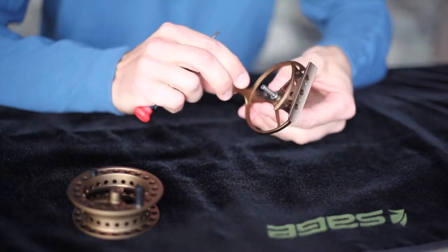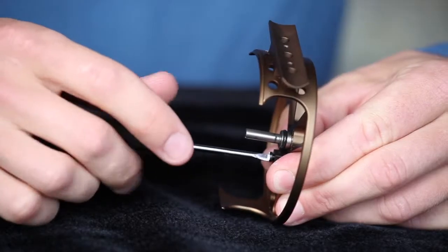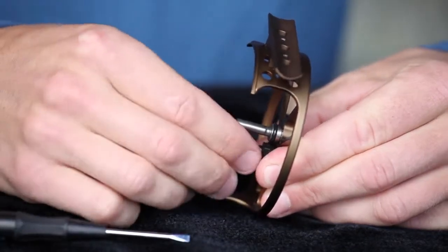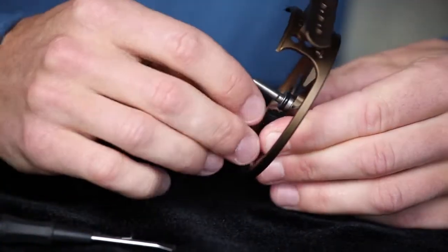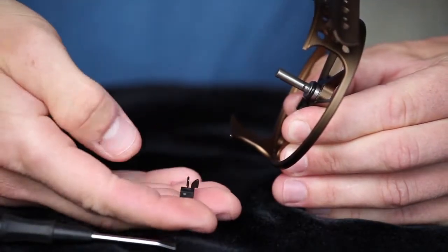Next, remove the clicker by grabbing the drag knob and removing the clicker screw using a flat-bladed screwdriver. Remove the clicker and flip it over.